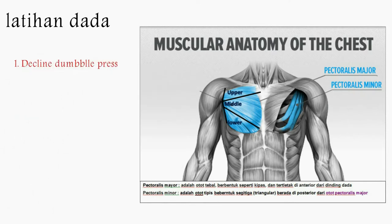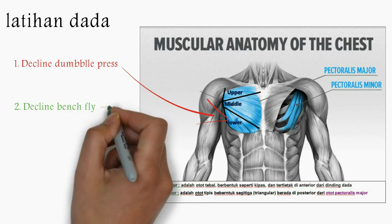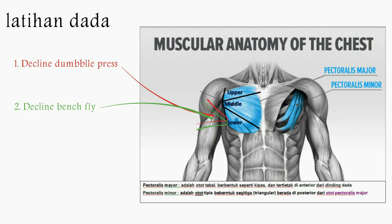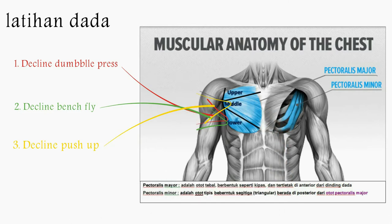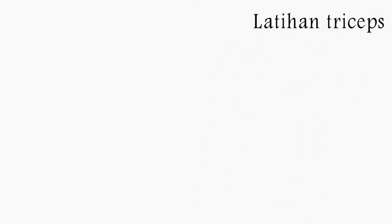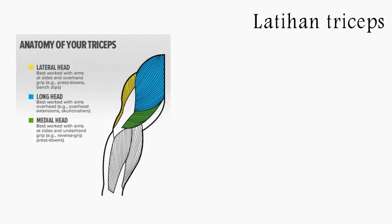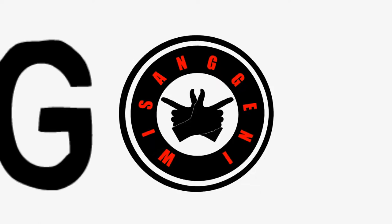Decline Dumbbell Trace. Fokuskan pada bagian bawah. Decline Dumbbell Trace. Let's go!